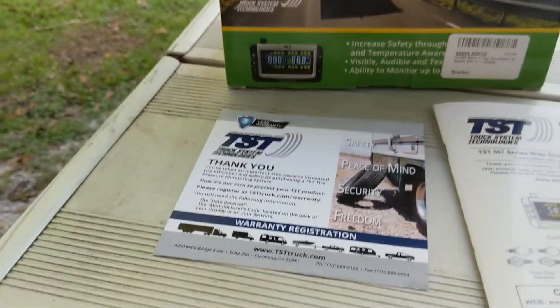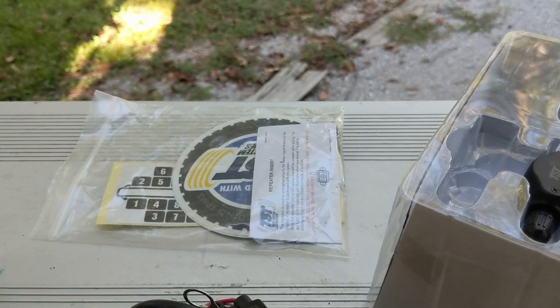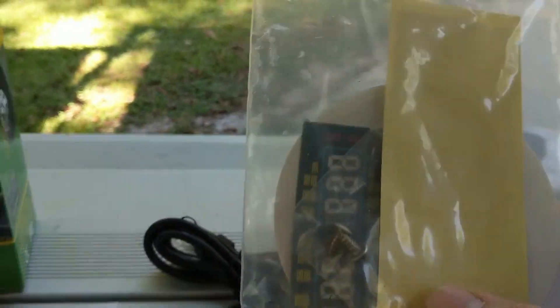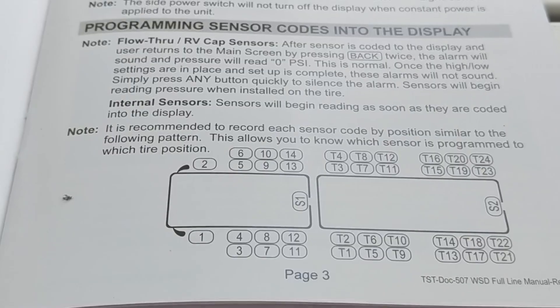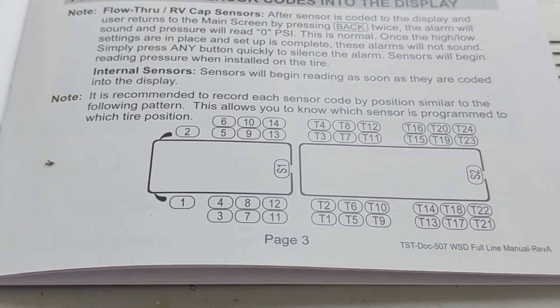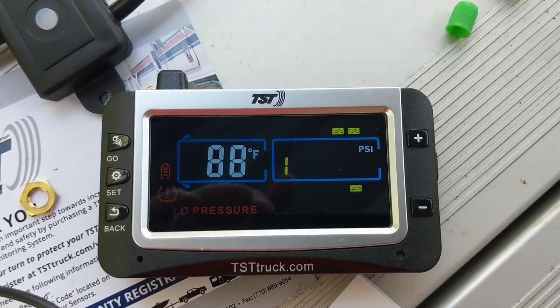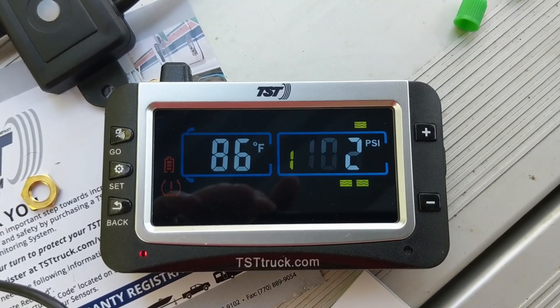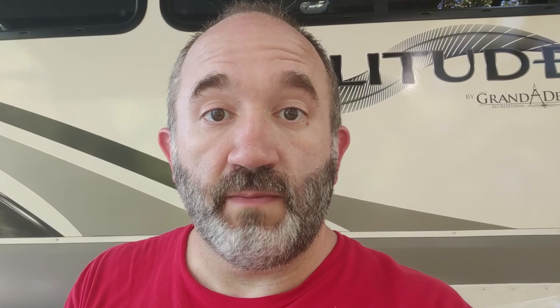Other items in the box include the instruction manual, a product registration reminder, mounting hardware for the receiver, and stickers you can put on the sensors to identify their position. You're supposed to program the sensors before mounting them to the tires. This system can handle up to 25 tires and up to four trailers. You program each sensor for a given position and that's where it shows up on the display.